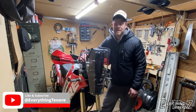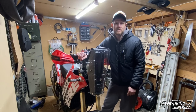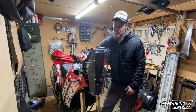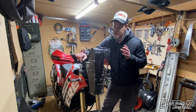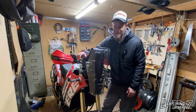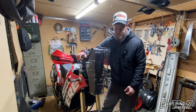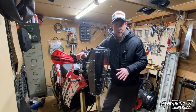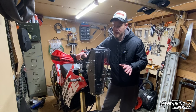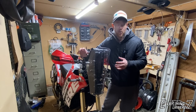Hi boys and girls, Marks here, EverythingTenere, and welcome to episode 9 in my Raleigh Tower Build series. This is the final one — the reveal — where I will show you all the small features, pros and cons, how it looks, why and how. It's super cold outside and I'm freezing my butt off. I just want to thank everyone that has stayed tuned for this, all these different episodes in the series, that have stayed with me, encouraged me, asked questions and are as interested as me in a process like this.